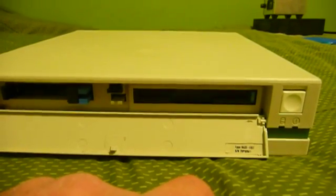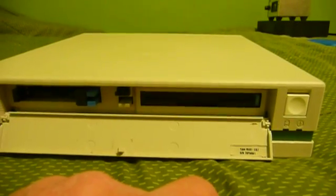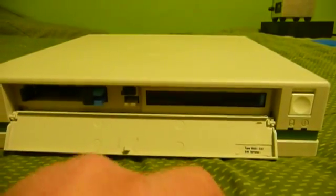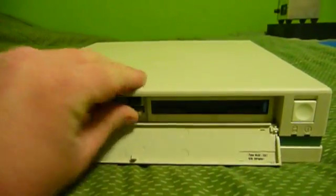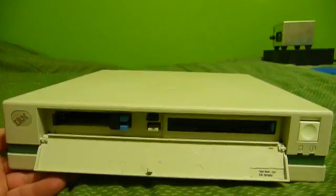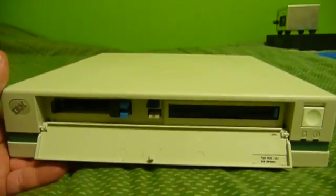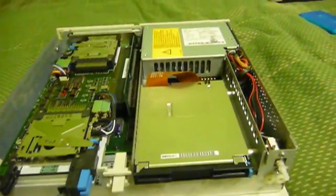As with all other PS/2s, or at least the very most of them, the major portions of disassembly can be accomplished without tools. For example, this little lever right here lifts up and then you can pull the case off the machine. It's kind of a tight fit, so I can't do it single-handed, but give me a moment and I'll have the cover off. Taking the cover off reveals quite a bit more, as you'd expect.